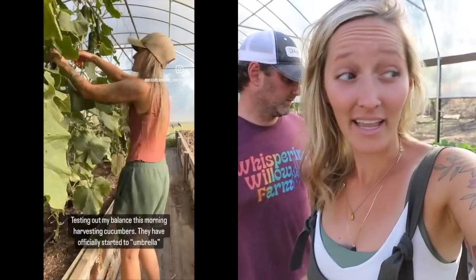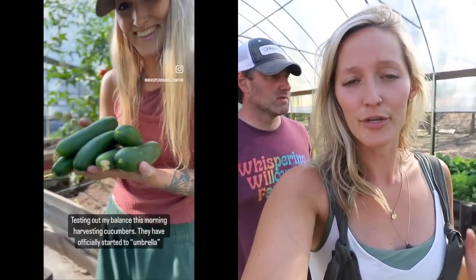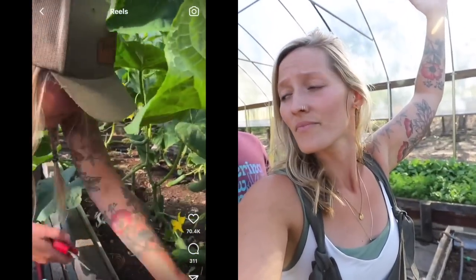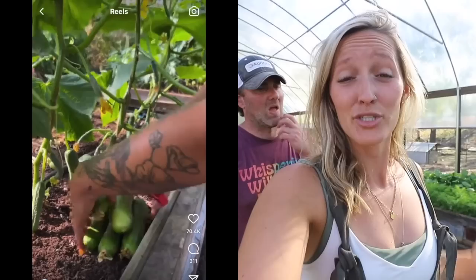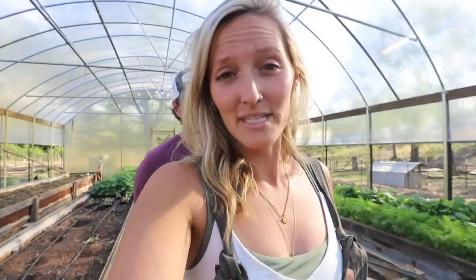I'm going to find footage I took last summer of my cucumbers in the greenhouse to show you what this looks like. There are very few materials required and what you do buy you can use season after season. Instead of growing cucumbers on an arch trellis that produces what it produces, I'm literally training my cucumbers to climb seven to eight feet and come back down — so imagine the production you're getting out of one plant just based on how you're choosing to trellis it.